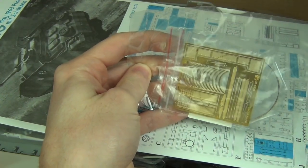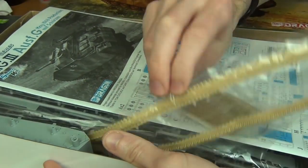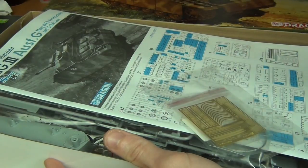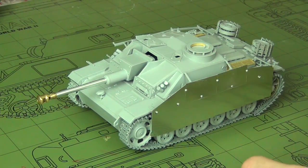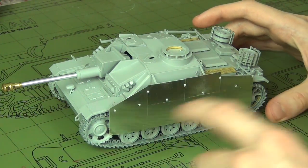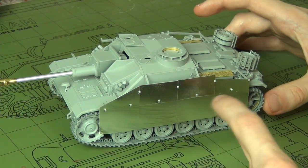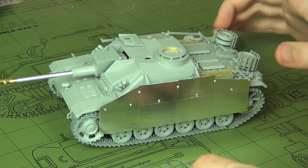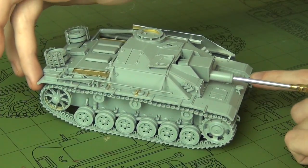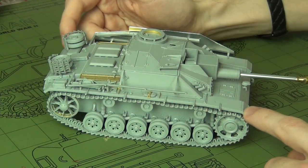You get a tiny simplified photo-etch sheet, and then in the bottom of the box, probably crushed slightly, are the DS tracks, which I just completely disregard — I toss them out because I don't like how they look. On this kit, DS tracks aren't actually that big of an issue because with the side skirts on you can't see the sag. I've gone with spare Magic Tracks from a previous Dragon kit, but any aftermarket should fit. It should be 92 to 93 track links per side.